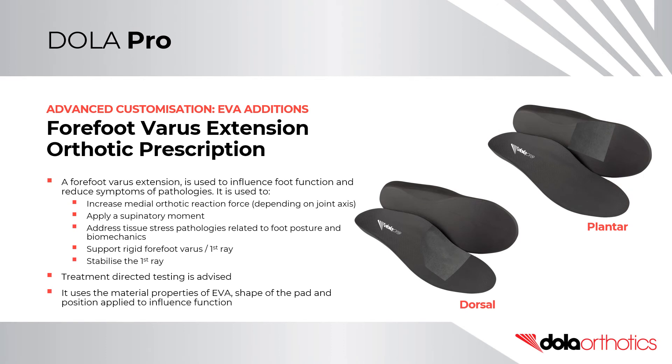Forefoot Varus Extension Orthotic Prescription. The modification of an orthotic shell with an addition of a forefoot varus extension is used to influence foot function and reduce symptoms of pathologies. It can be used to increase the medial orthotic reaction force depending on the joint axis, or apply a supinator moment. It can address tissue stress pathologies relating to foot posture and biomechanics, support a rigid forefoot varus or a rigid first ray, or stabilise the first ray. Treatment directed testing is advised. It uses the material properties of EVA, shape of the pad and position applied to influence foot function.